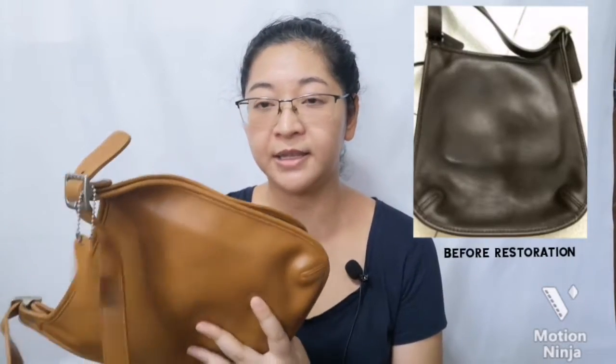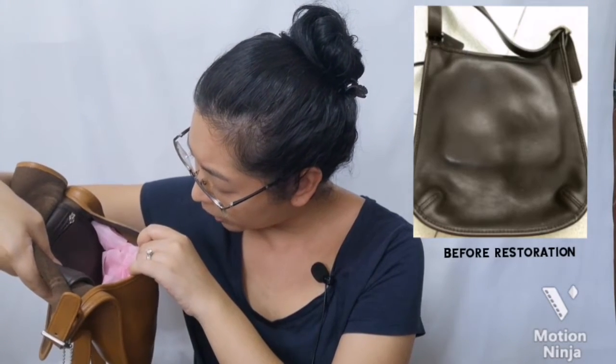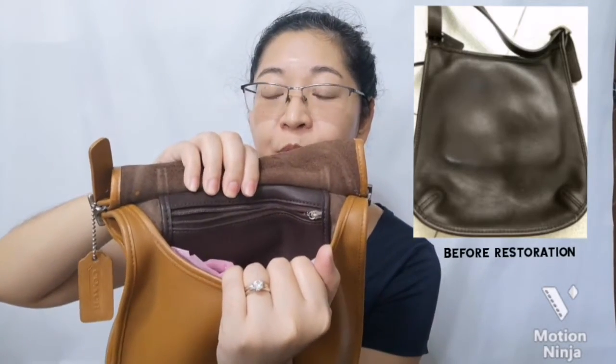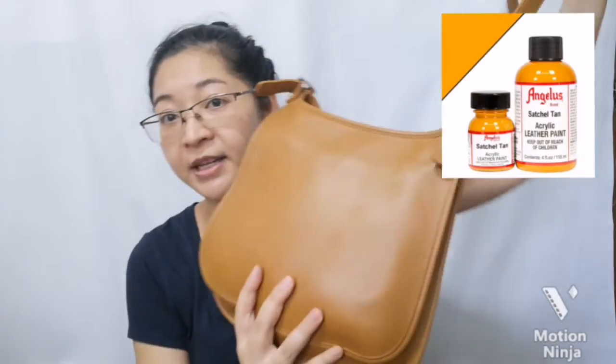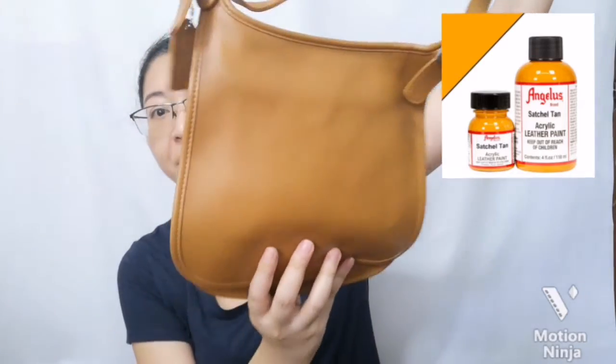First, I'd like to show you stuff that I've worked on. This one is an old Saddle Hippie — it's glove-tanned leather, and based on the code here, it was manufactured in 2001. The color used to be brown, but I wanted something lighter and brighter. So I bought some Angelus paint and decided to paint over it. I think it turned out pretty well — very minimalistic look, a saddle hippie flat bag.